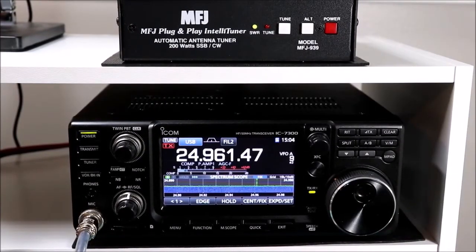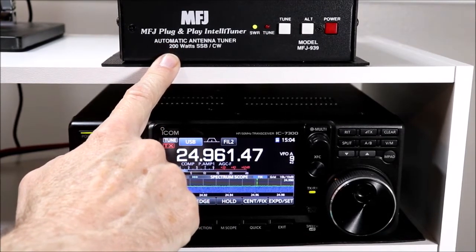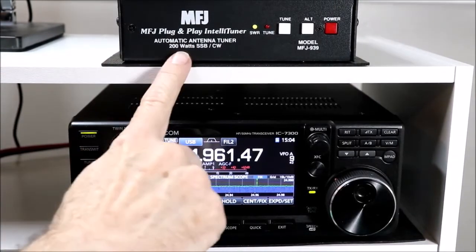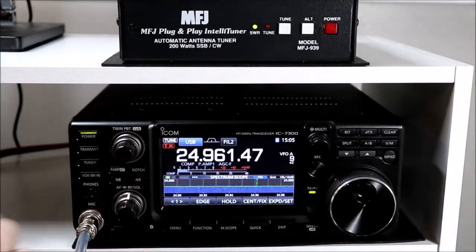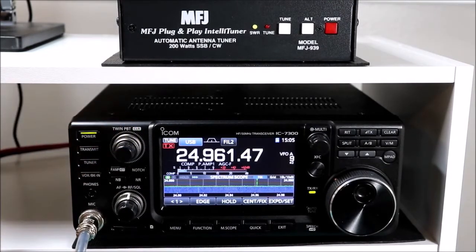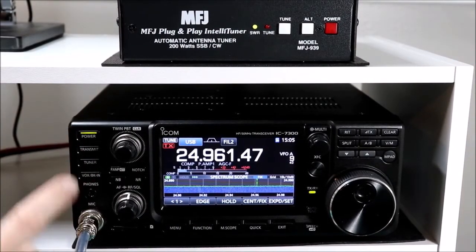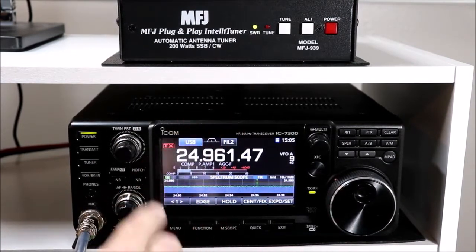There's one more thing I'm going to cover about an external tuner, in answer to a question I got in one of the comments. The question was: if you're using an external antenna tuner, is there any way to select between the external and internal tuner in the radio? For example, if you had different antennas you were switching in and wanted to use the internal tuner for certain ones and the external for others. And the answer is unfortunately there is no way from any menu function to select whether the radio uses an internal or external tuner.